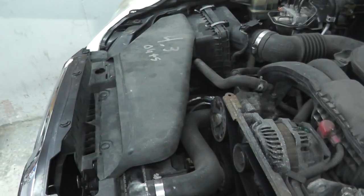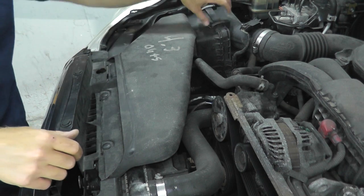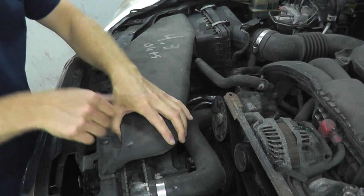Now I'm going to remove this plastic piece — it's a little dam that runs into the air filter housing. There are just plastic tabs here, so just pulling up on them.